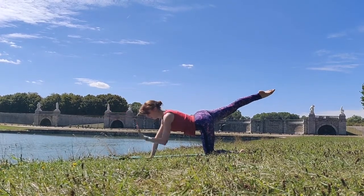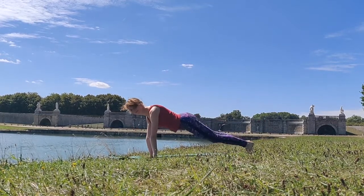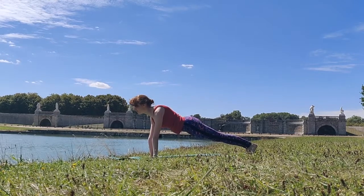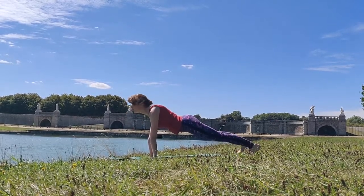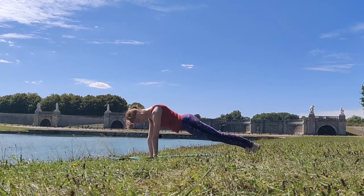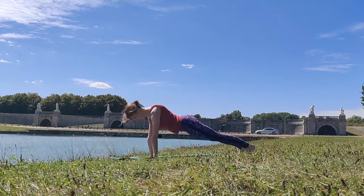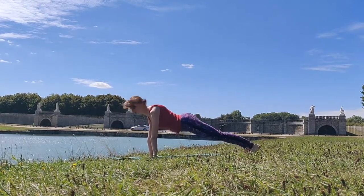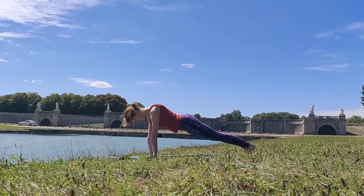Go ahead and go into your plank position. All we're going to do here is take two steps out and two steps in whilst in our plank. Making sure that we're activating our belly here, pulling that belly into the spine, keeping a nice straight line with our body. Out, out, in, in — just stepping out and stepping in in our plank position.